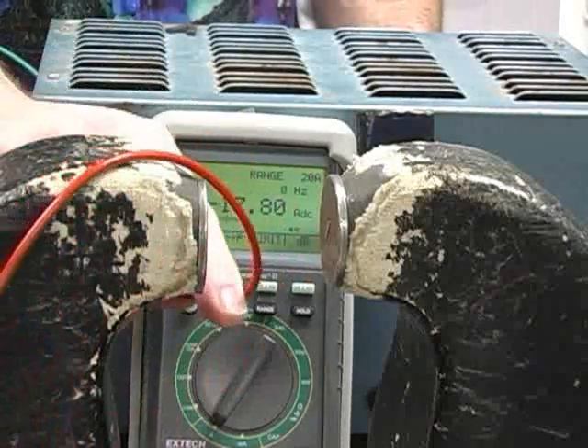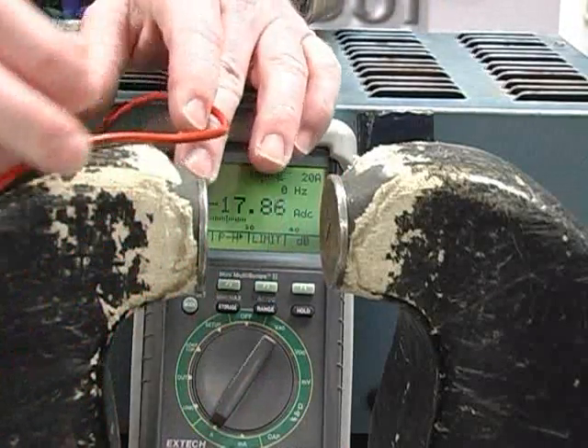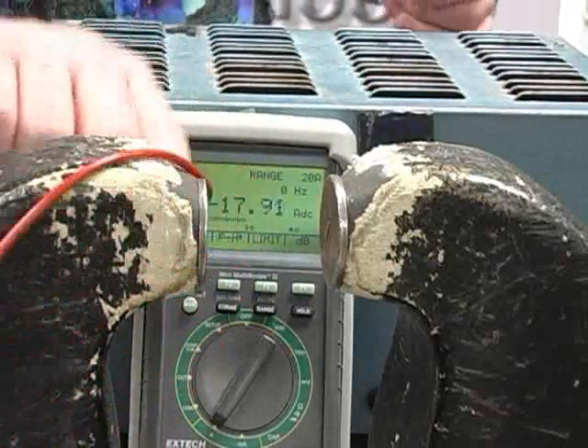The reason this happens is because around the wire is a magnetic field. When you put electricity around a wire, you get magnetism, and those two magnets are interacting with each other.